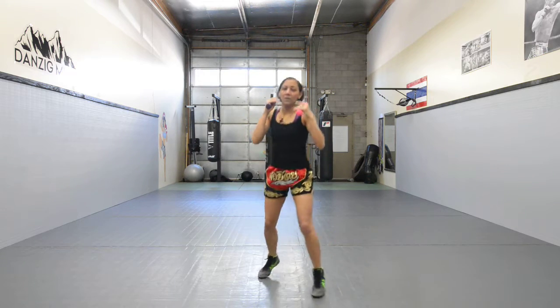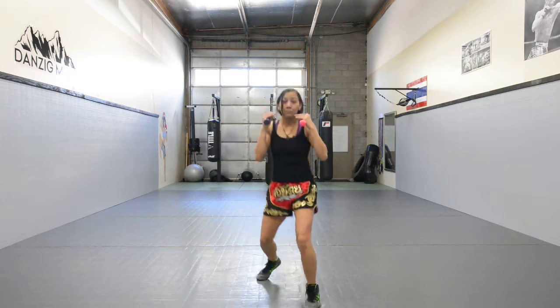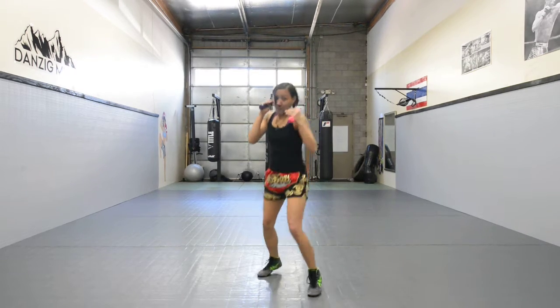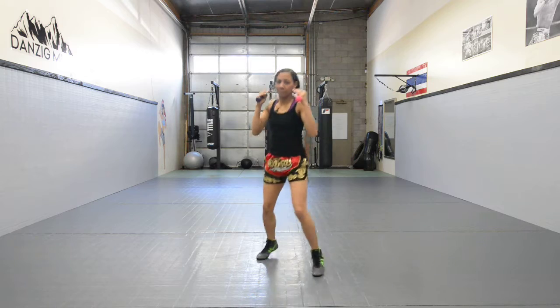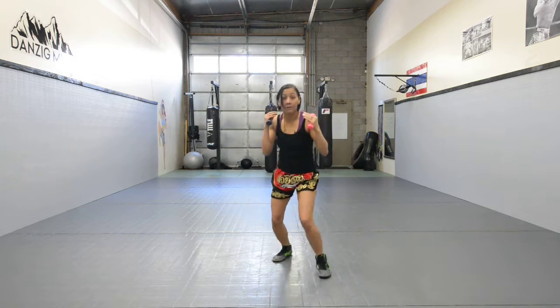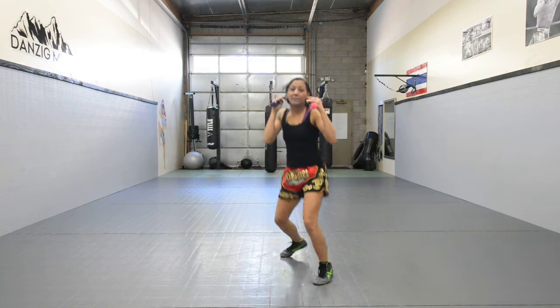It's good to stay in front of a mirror. You don't have to move around all over the place. In fact, this is a good time to observe how your movement looks like, if there are little things you can fix. For example, are you keeping your elbows up? Are your hands too low? Are you leaning too much? Are you bending your knees? All these things you can fix now.